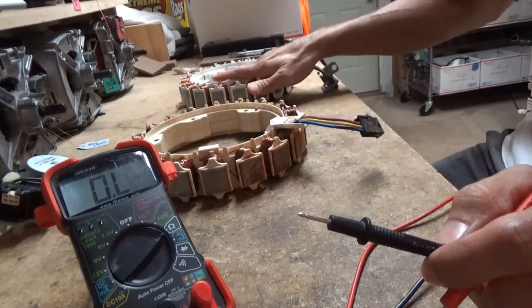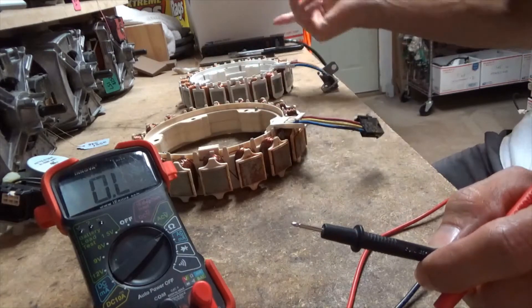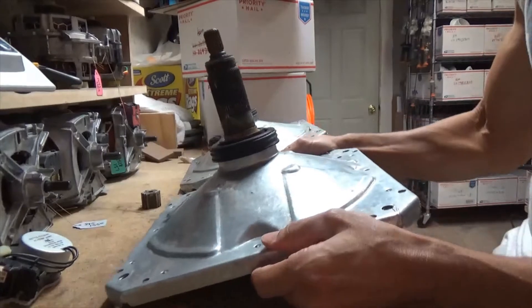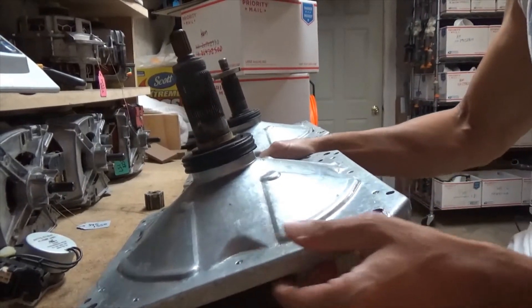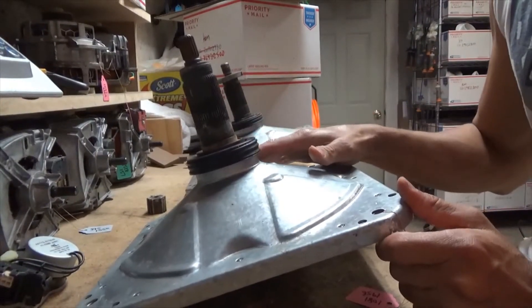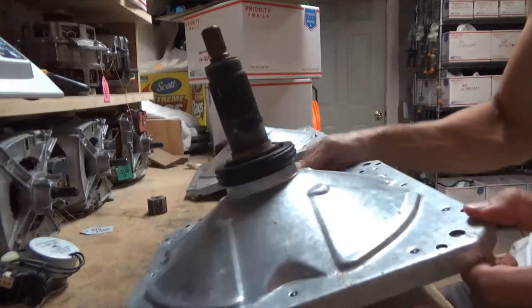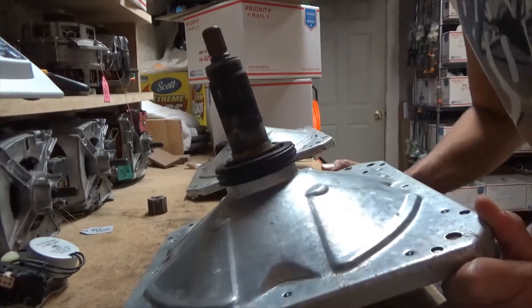So that's how to test the stator. If you tested your stator and it was good, we're going to move on to the gear case. This is your gear case or transmission — these go bad a lot. I have one good one and one bad one to show you the difference.